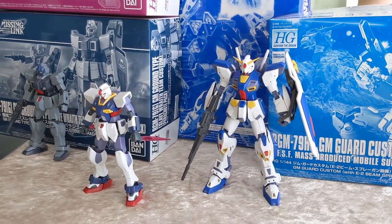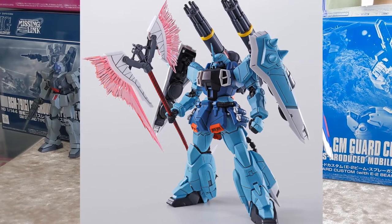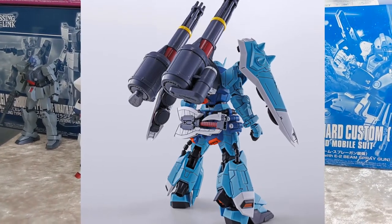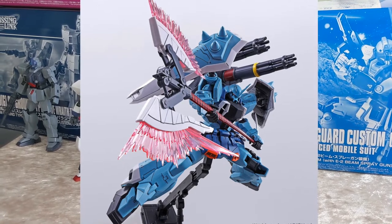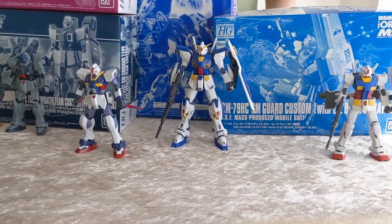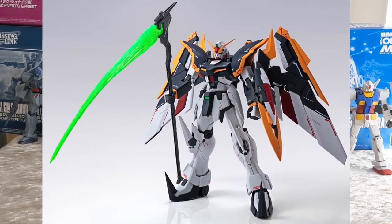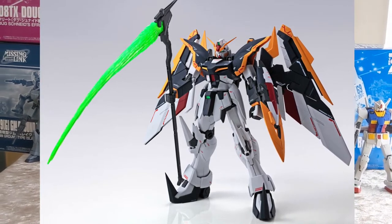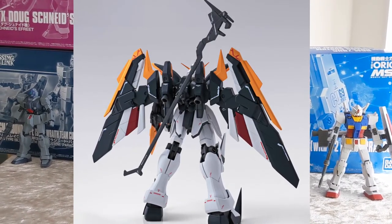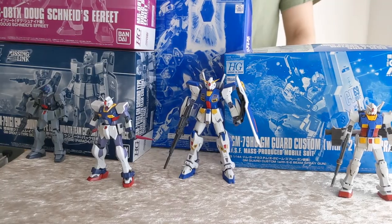We also have the MG Slash Zaku Phantom Isaac Jewel custom — that's a really cool kit. The Slash Zaku Phantom is really great. The Gunner type — Luna Maria's version — was a really great kit, and this is built from that core, so I have high expectations for it. We also have the MG Death Scythe Rosette, continuing the Glory of the Losers line. We've previously seen the Eagle type and the Shenlong Yaya, and now the Death Scythe Rosette. Expect to see a Tall Geese Flugel later, and then Sandrock Armadillo.